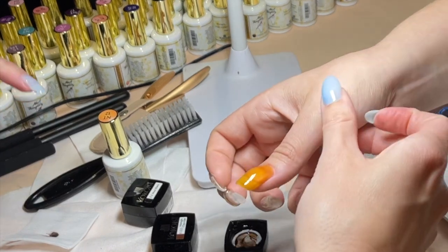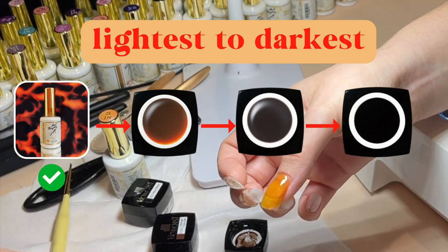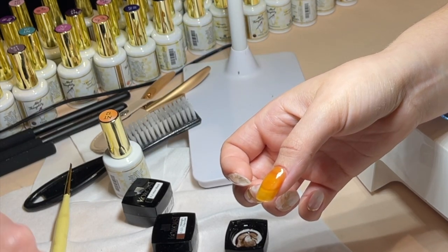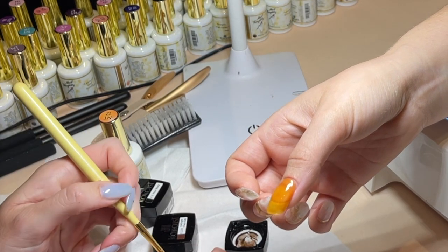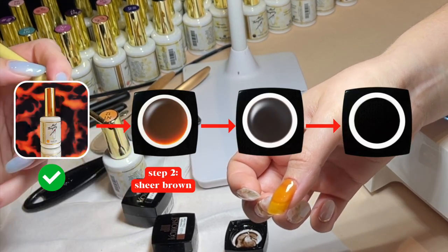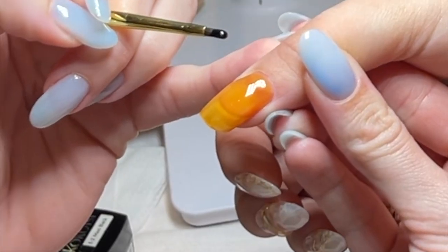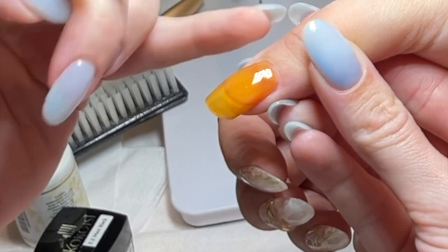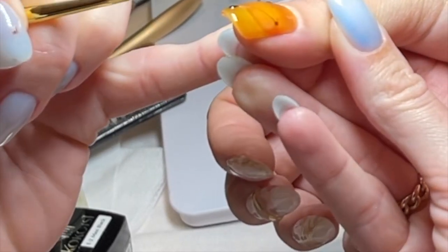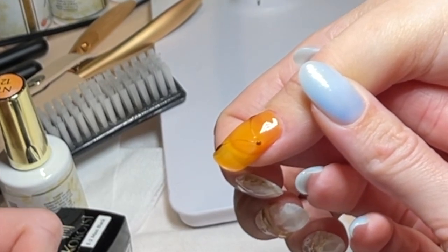With the tortoiseshell kit, the easiest thing to remember is lightest to darkest color. First step, we do the sheer glassy orange. And then we're going to take a scoop of the sheer brown. I do it the same every time so it's consistent — I do a little almost triangle. That's how I'm going to blob them on and make sure it's even.